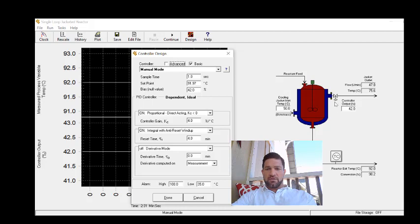For the field tuning method, the first step is to turn the controller on in P-only mode. We need to make sure that the integral mode and the derivative mode are turned off.